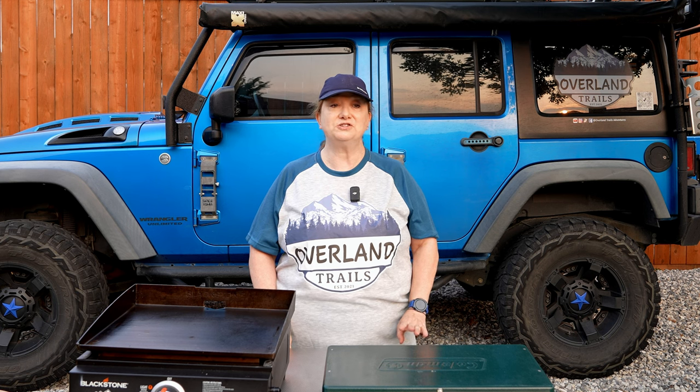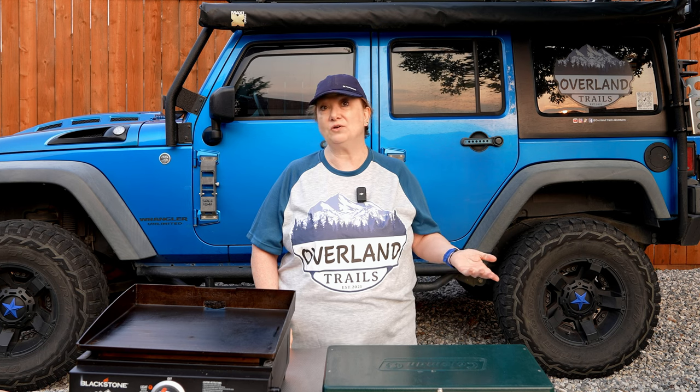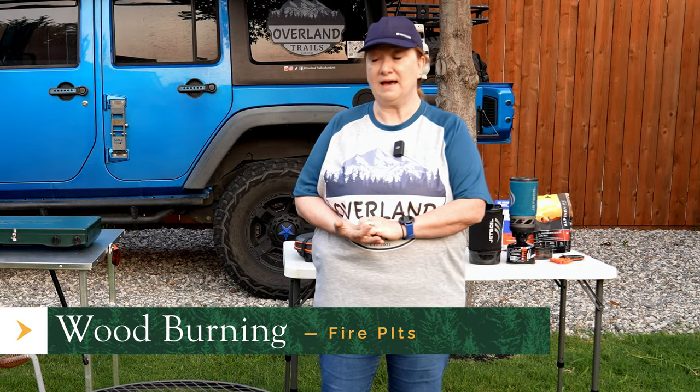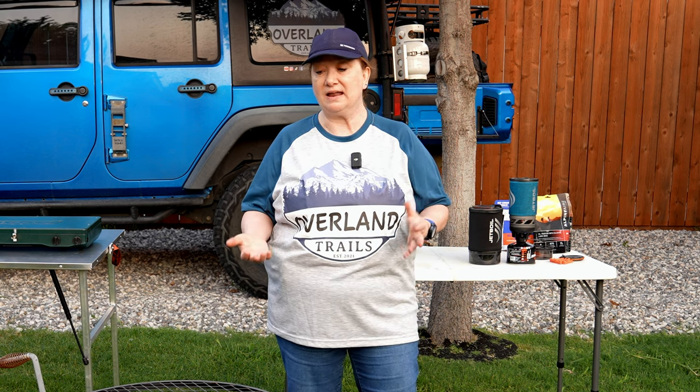Good morning everyone. As Shannon just mentioned, we have been camping and cooking outdoors for 20 plus years, and as our camping styles have changed, so has our cooking styles. So let's get started on where we got started. In the beginning of our camping life, we would go to state parks, designated campgrounds, and they always had a fire pit with a grate.